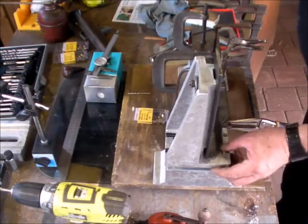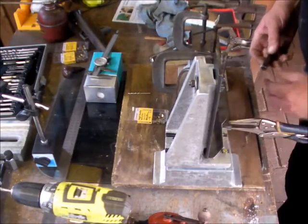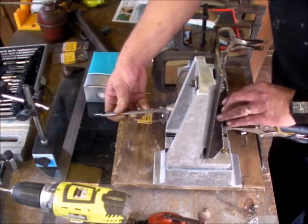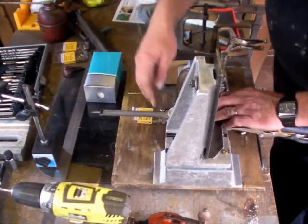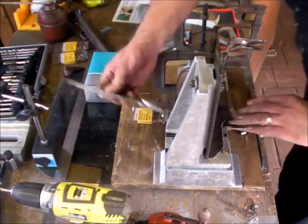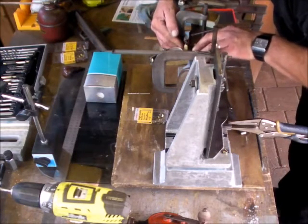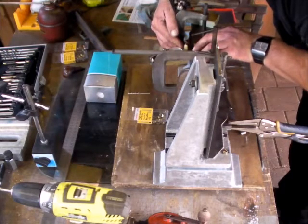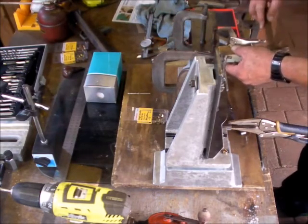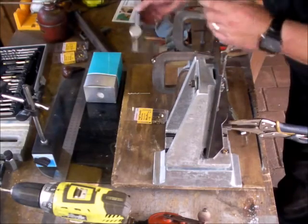One hole's drilled and the headstand's now back on so I can drill the second hole. I've had to reposition this — we're on 25 now, then 26. These things always slightly move when you tighten them up.